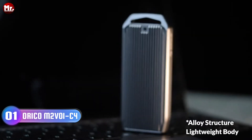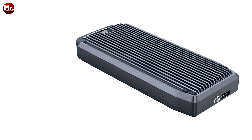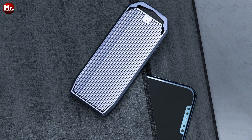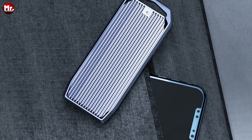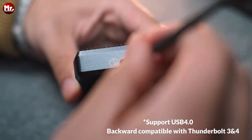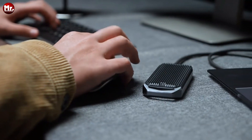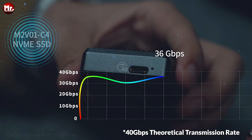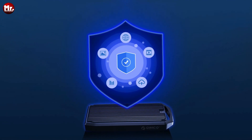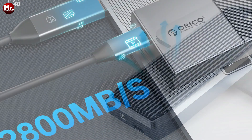Number 1: the Orico M.2 SSD enclosure. This sleek, powerful device boasts a staggering 40 Gbps super speed, thanks to its USB 4 Type-C output interface. We tested it, and the Orico M.2 SSD enclosure can hit a maximum continuous read speed of up to 2,000 MB/s and a continuous write speed of 1,400 MB/s. It's not just fast — it's blazing fast.